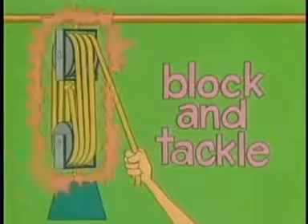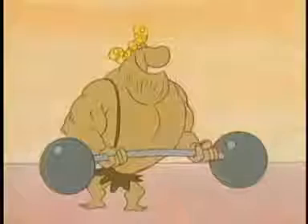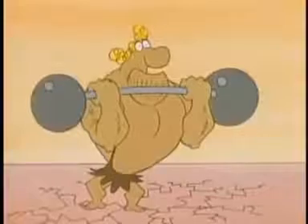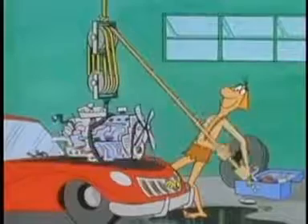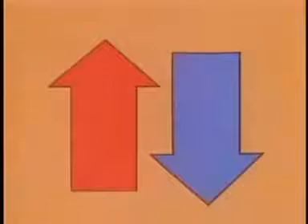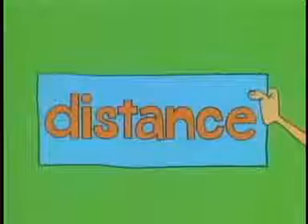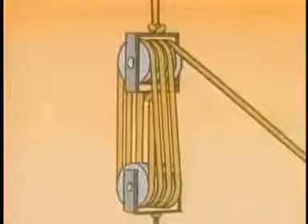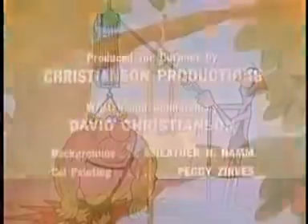The more pulleys and rope segments in a block and tackle, the greater the mechanical advantage and the heavier the loads you can lift. So pulleys are simple machines that you can use in many different combinations to help you do work. In all of them, you either change the direction of force with one or more fixed pulleys, or trade distance to get force — usually to lift something with a block and tackle.